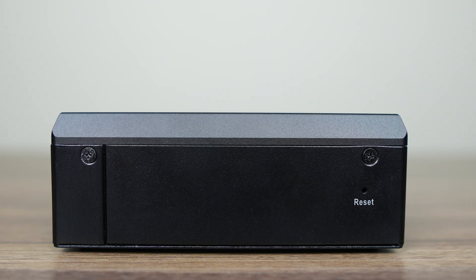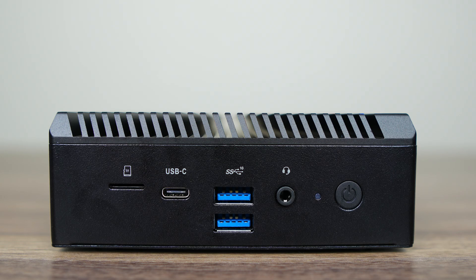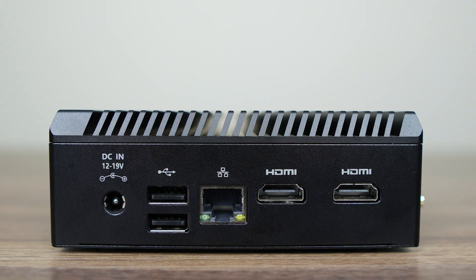There's a reset button on the front. Inside is an Intel Wi-Fi 6 AX201 for wireless and Bluetooth. The left side has a micro SD card slot. The USB-C is a 10 gigabit data port only. There's also dual USB 3 10 gigabit, an audio jack, and the power button. The right side has a barrel jack connector which supports 12 to 19 volts.